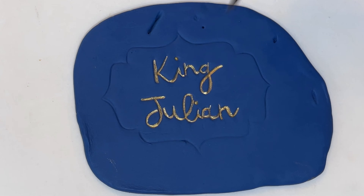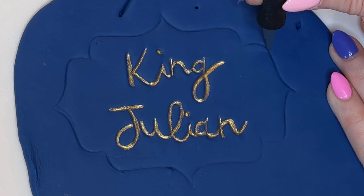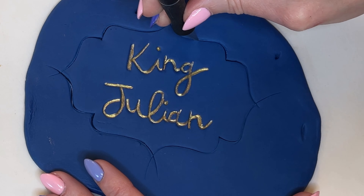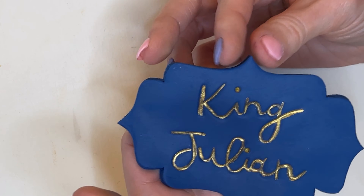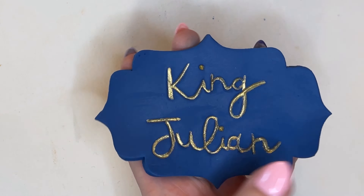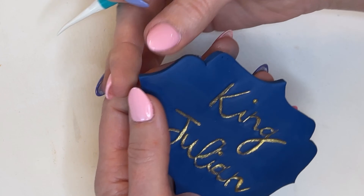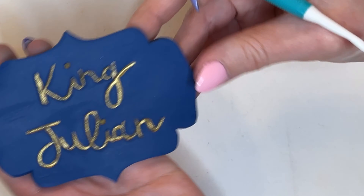Now I'll carefully cut this out with my exacto knife, putting it down to the board and cutting it out. I find it easier to cut from the flat part out to the points. Whenever I cut anything out of fondant, I like to smooth the edges — be careful not to touch the gold. I'm taking my fingers or the dresden tool to get into the little corners, pushing the fondant back down on itself to clean up the jagged edges from cutting.